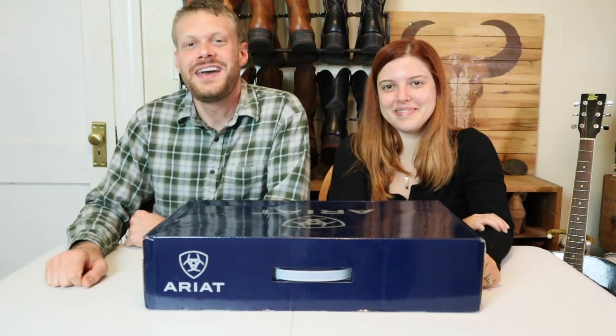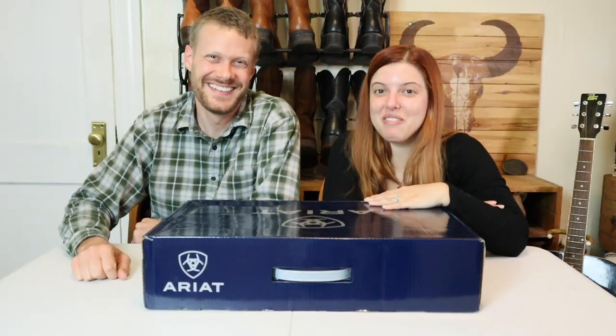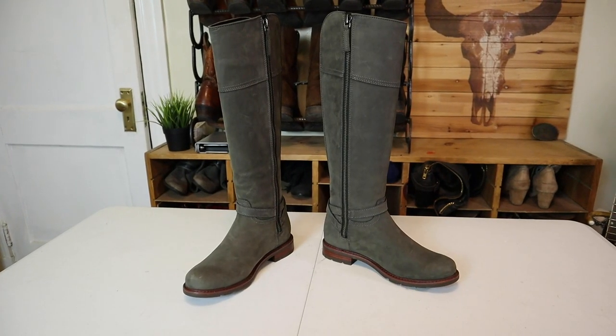Hey everybody, my name is Jeremiah Craig, and I'm joined again by my wife, Brenna. Today we have the Ariat Carden H2O Shadow. Let's get into it!